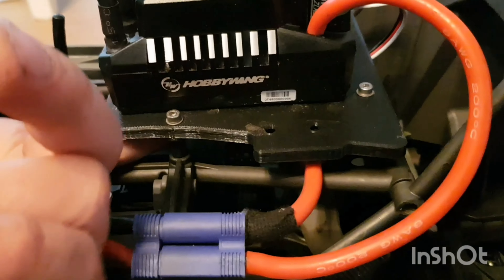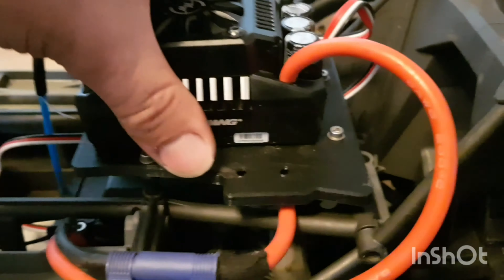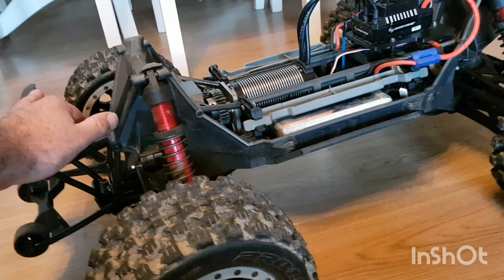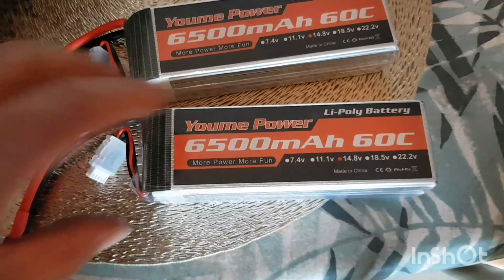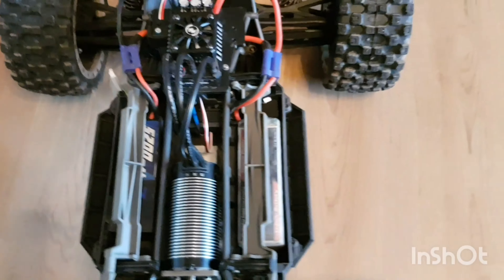It also bolts in through the bottom there to the ESC, so it's not that double-sided tape. 30-tooth pinion, 35-tooth spur. You can see how this thing rips. Brand new Jumohauer 6500mAh 60C batteries, 4-cell. See how this goes — all bundled in.